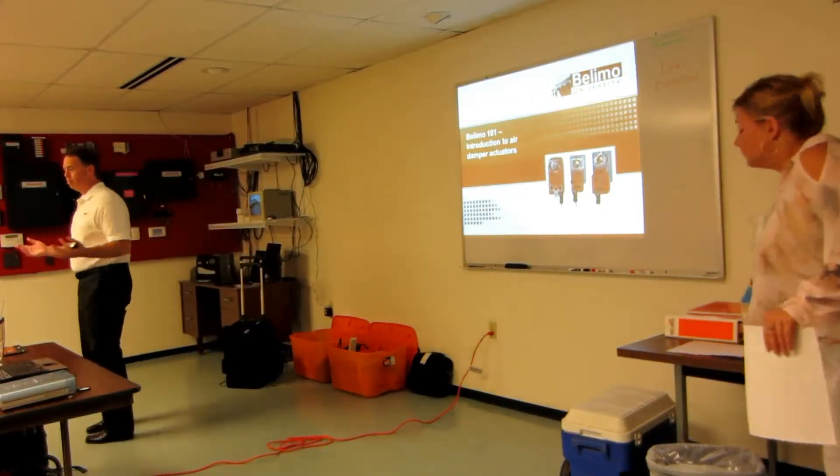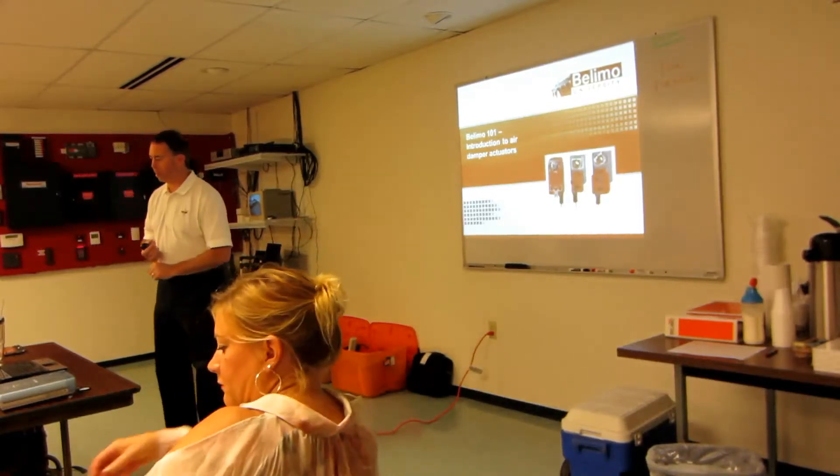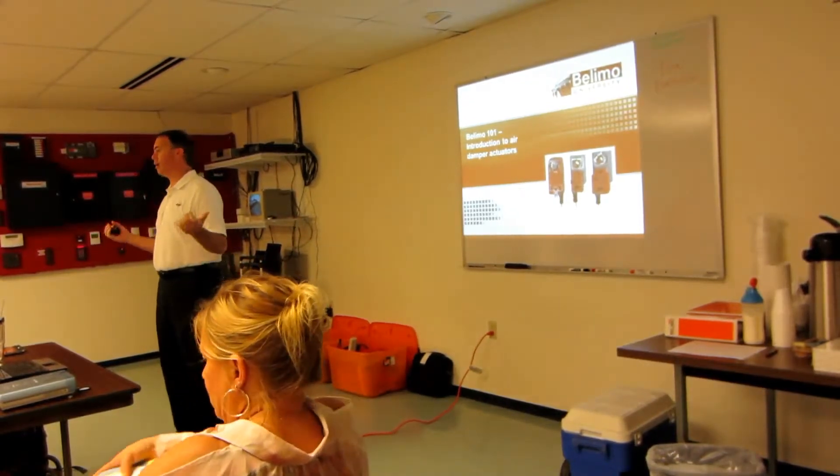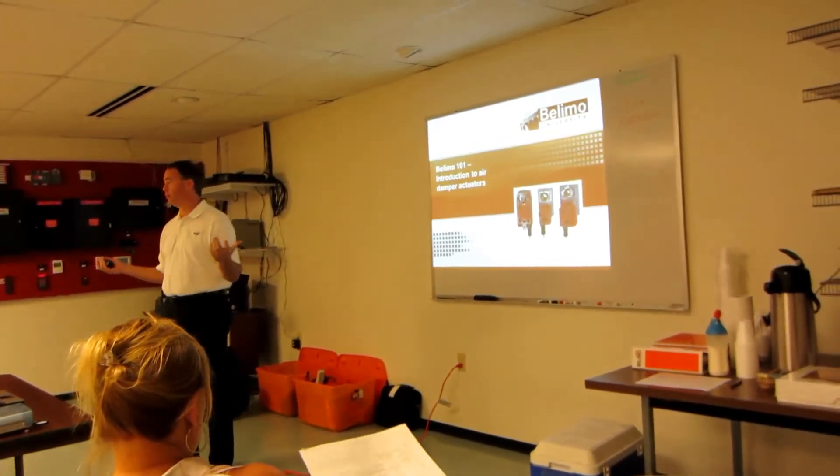So what we're going to talk about today — this is the LEMO 101. In the morning, we're going to talk about air size, so damper actuators. This afternoon, we're going to talk about water size valves.